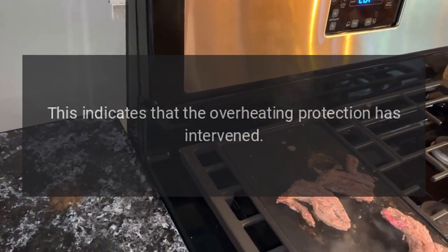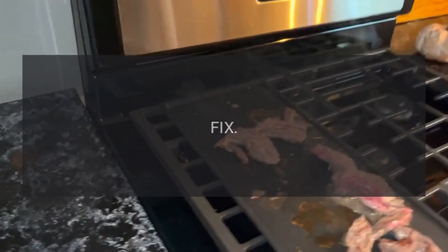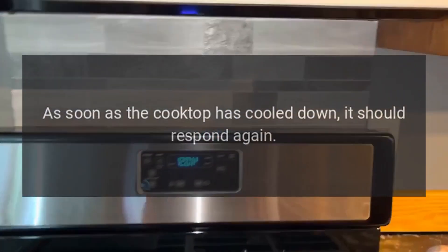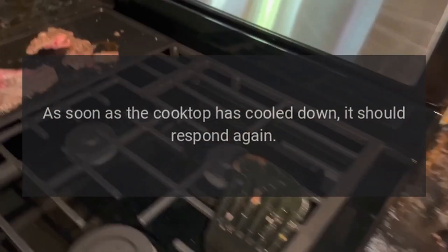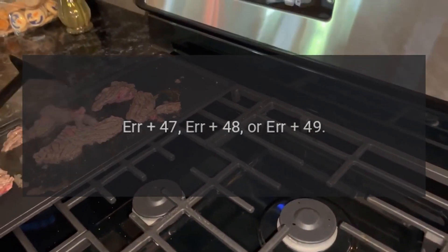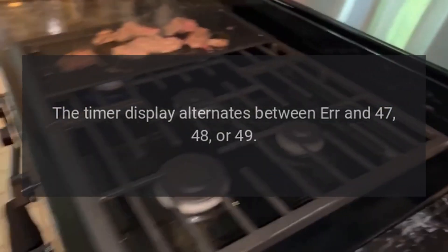Code AIR 44 — Problem: the timer display alternates between AIR and 44. This indicates that the overheating protection has intervened. Fix: allow the cooktop to cool down. As soon as the cooktop has cooled down, it should respond again.